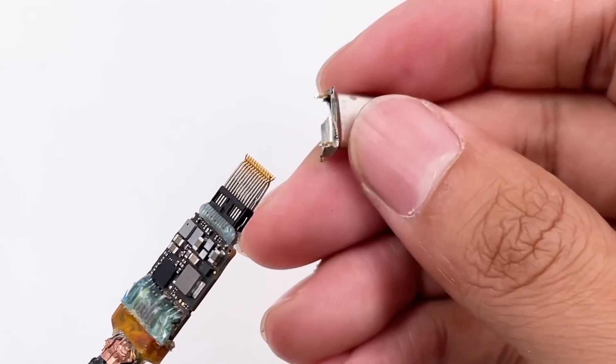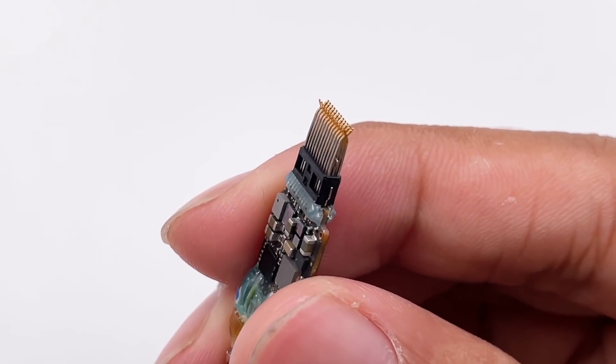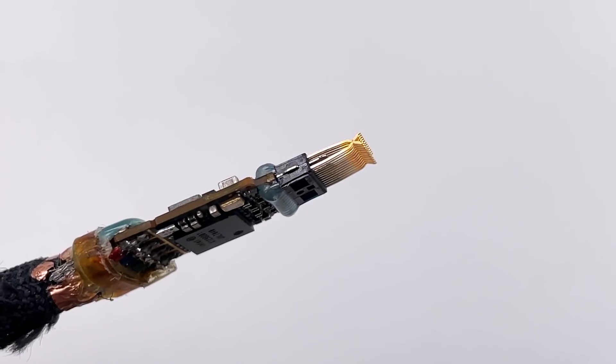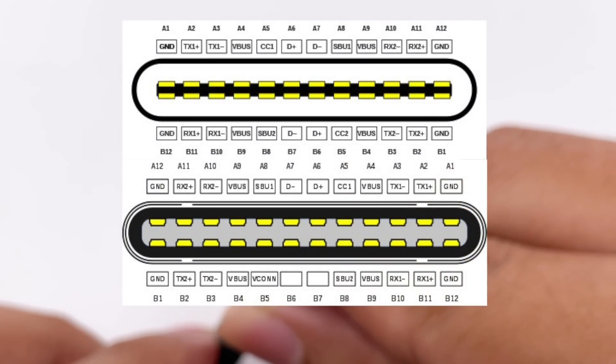Taking a closer look inside the connector, there are a total of 24 pins. Each pin is plated with gold, which makes them more durable. You can pause to see what each pin corresponds to.